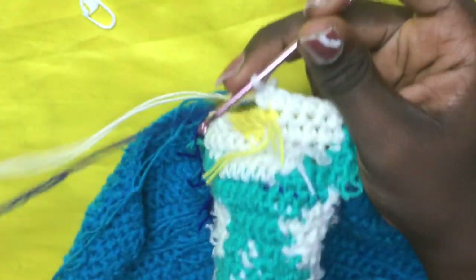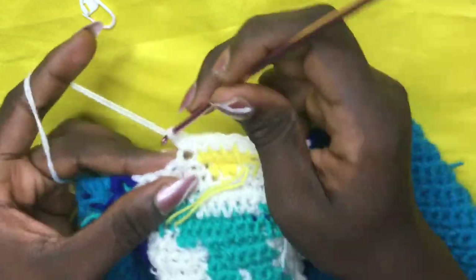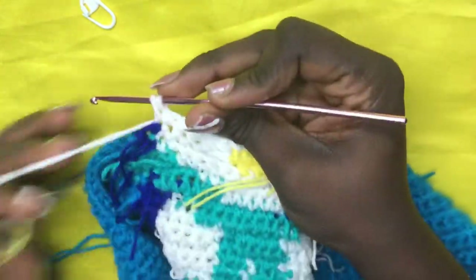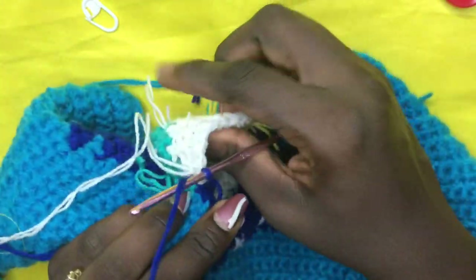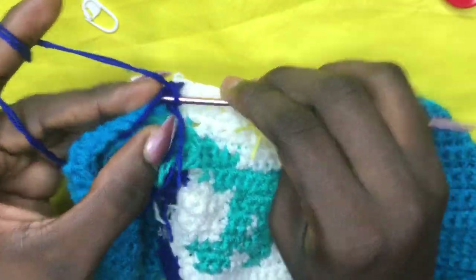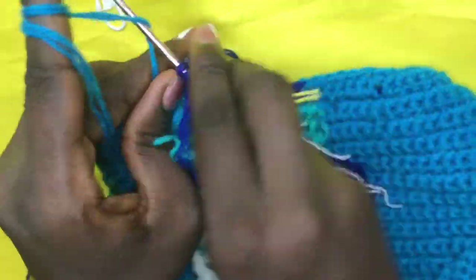Continue whites: twelve, thirteen, fourteen, fifteen. On the fifteenth, incorporate back your blue — cut it off leaving a little tail, yarn over and pull through all two loops. Drop the white and do a total of two deep blues: one, two. On the second, incorporate back your background color — cut off leaving a small space, yarn over and pull through. The rest of row 28 is your background color — single crochet to the end, chain one, back for row 29.